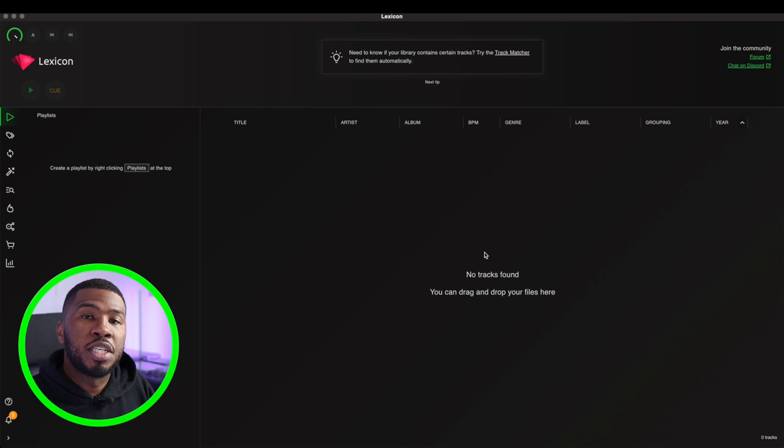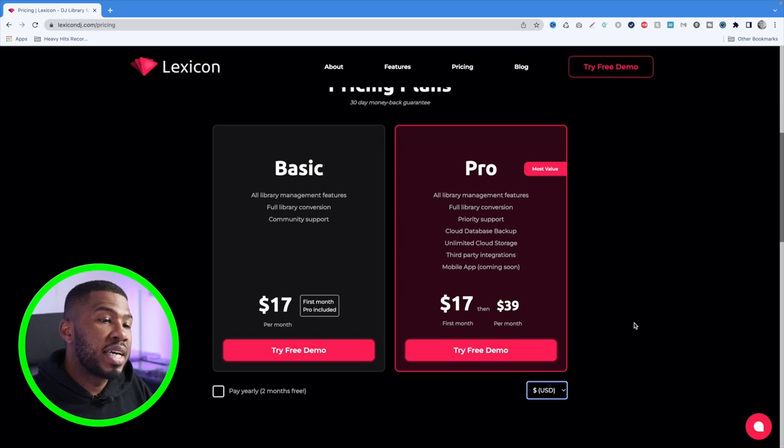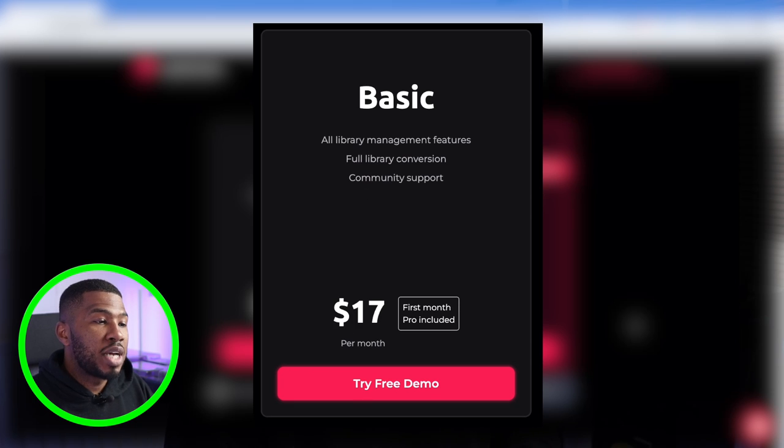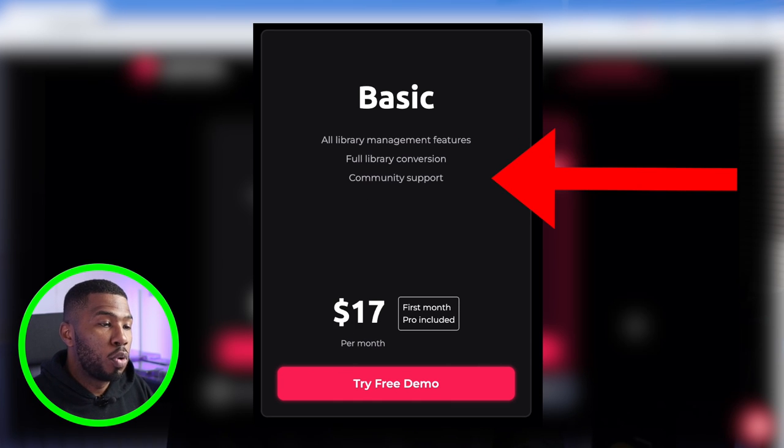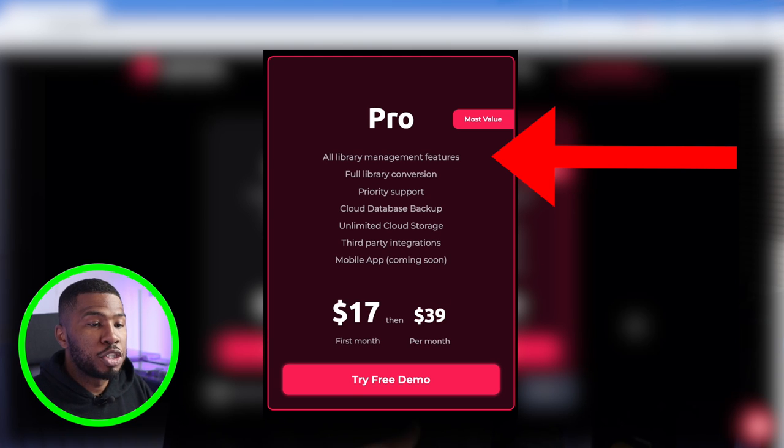Once you've signed up and logged in, you're going to be part of the free plan. The free plan only allows you to import your library and use a few of the features. You'll need to use the paid subscriptions to use most of the features in Lexicon. There are two plans: the basic and the pro. The basic allows you to have all library management features, full library conversion, and community support. The pro on the other hand has all library management features,